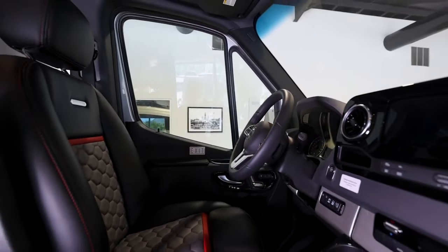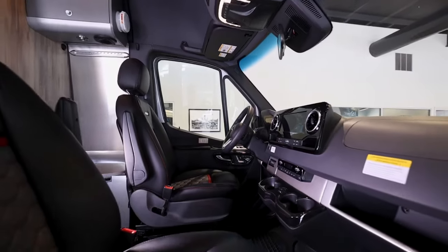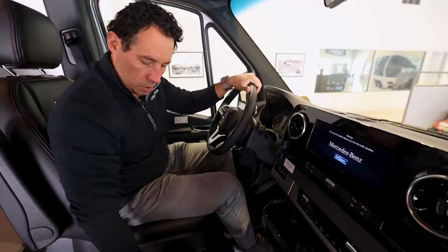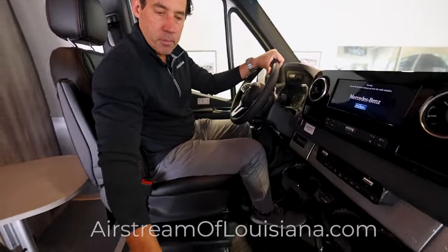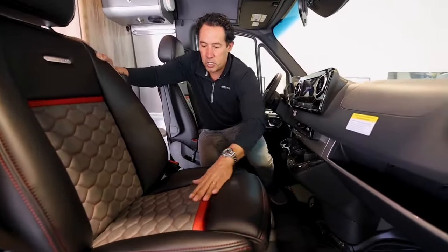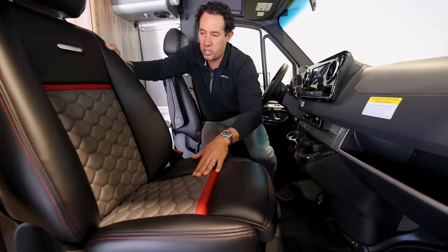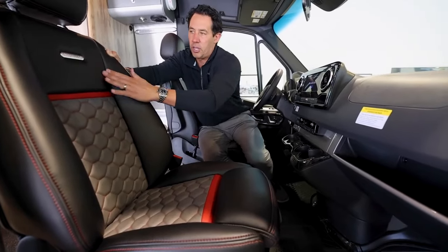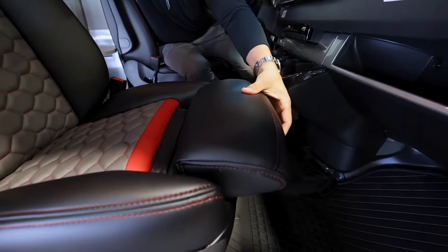Everything else is typical Mercedes — you still get power seats with memory settings, heated seats on both the driver and passenger seat, and a rubber mat across the front to keep out some of the trash. Airstream takes the Mercedes seats and completely recovers them, gives you a little bit of leg extension. Notice the quilted-style stitching you see in high-end cars. The two-tone leather is very soft, a lot softer than what you'd see in most vehicles, and the Airstream logo is embedded in all the seats.